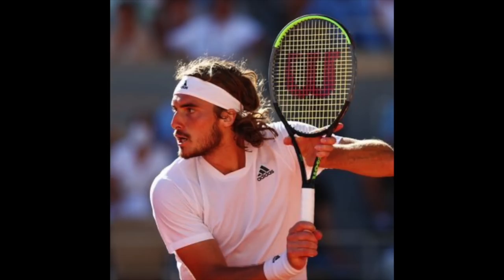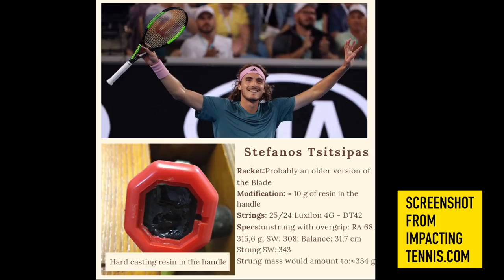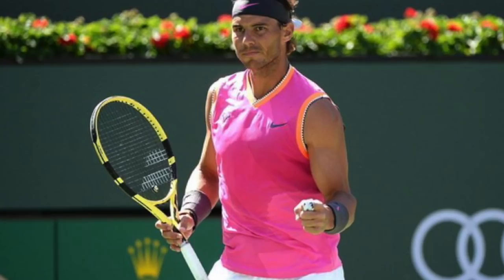Number five, Stefanos Tsitsipas — he's stayed loyal to his Wilson Blade 98 Pro stock for years. Is it the famous K-Blade 98 or a later version? According to Impacting Tennis, he has 10 grams of resin in the handle and strings his racket around 24–25 kilos with Luxilon 4G — a pretty stiff string bed, especially on an 18x20 pattern. He was seen testing hybrid setups, but I think he's back to 4G: very durable, great tension maintenance, but stiff on the arm.